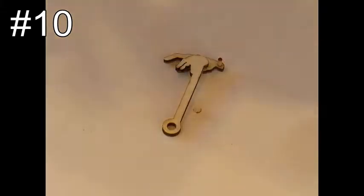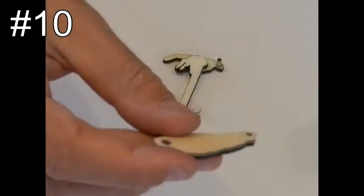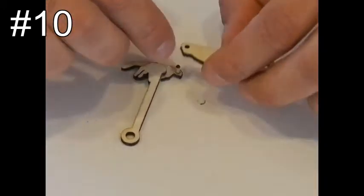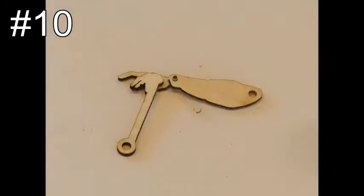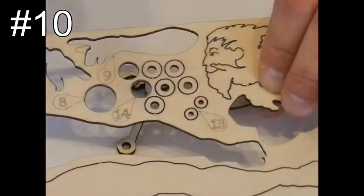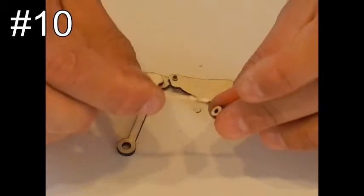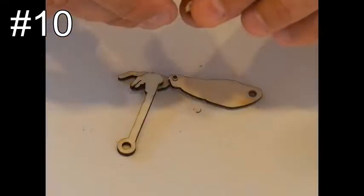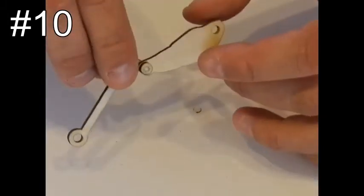Step number sixteen: take piece number 22. Slide the pin inside the hole, making sure it is facing down like the hand. Take the small washer, piece number 13 — there are two of them but you only need one. Apply a little glue and put it on the small pin using a very small amount of glue. The hand should be able to rotate freely after the glue dries.